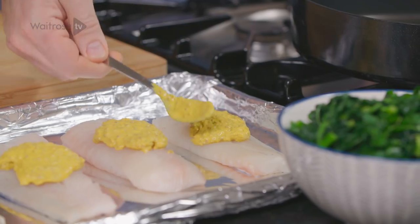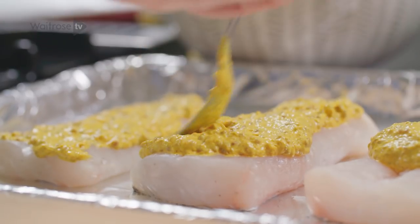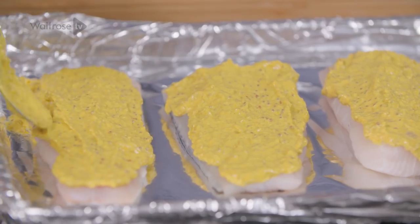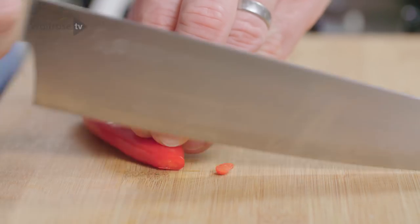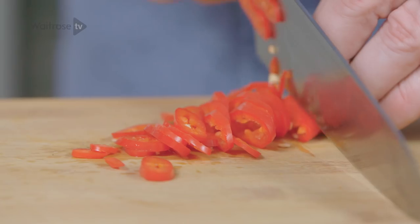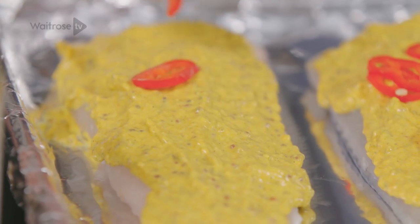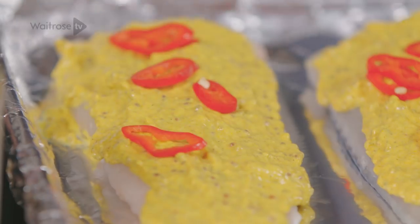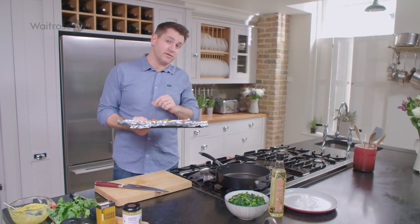Then just take the back of a spoon and spread that spice paste all over the top. Spread that out over the fish and then just take your chilli and scatter the chilli slices over the top. And that goes under the grill for about 8-10 minutes until the fish is cooked through.